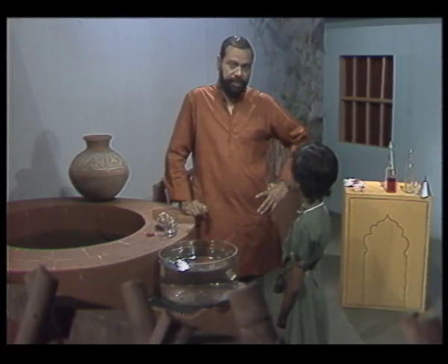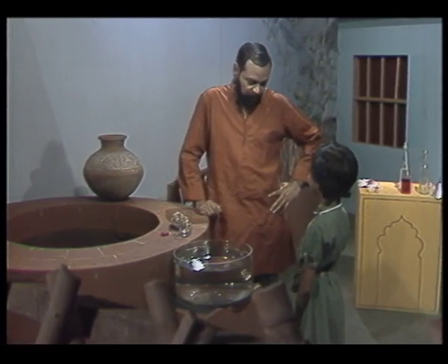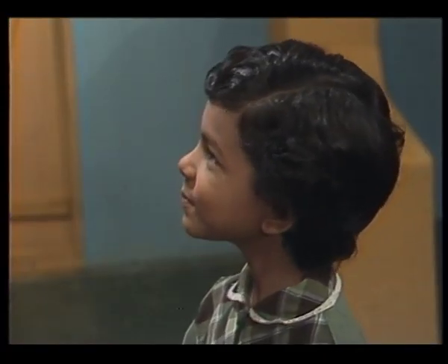Helping me today, I have this charming young lady, Rebika Shaw. Rebika, why don't you say hello to the viewers? Hello. My name is Rebika Shaw, and I am going to do a few science experiments on air.